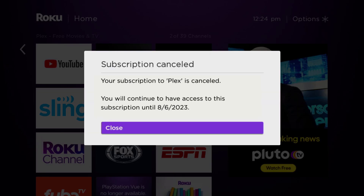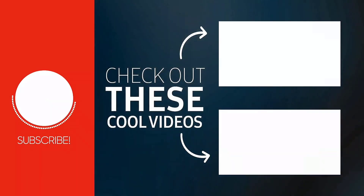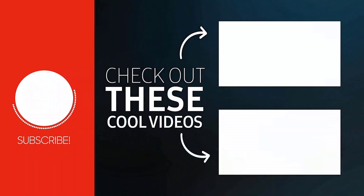That's how you cancel your Plex subscription. I hope you found this video helpful — if you did, give it a thumbs up, hit that subscribe button, and we'll see you in the next one.